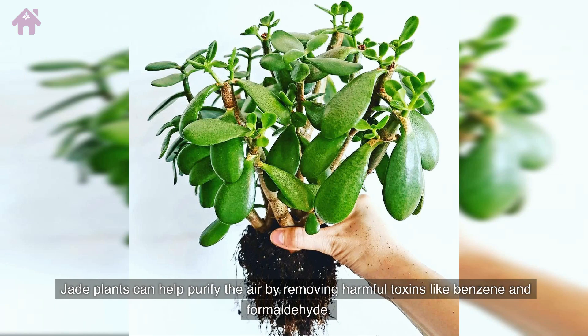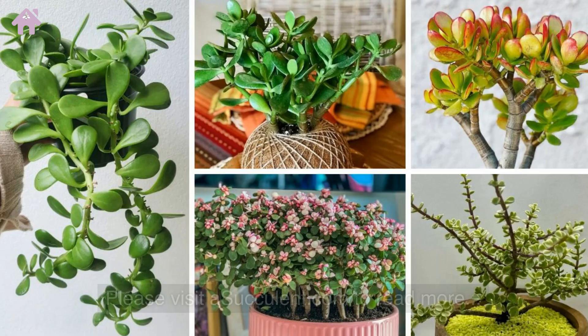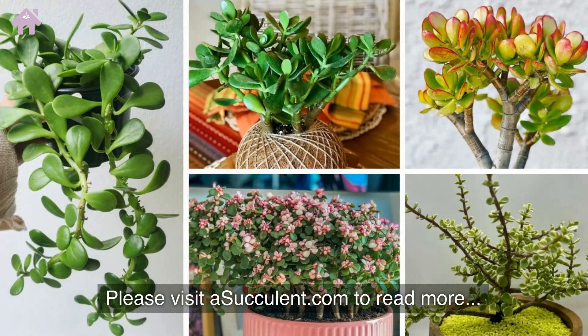Jade plants can help purify the air by removing harmful toxins like benzene and formaldehyde. With its unique characteristics and versatility, Crassula Ovata is a great choice for any plant lover looking to add a touch of green to their home or garden. Please visit asucculent.com to read more.